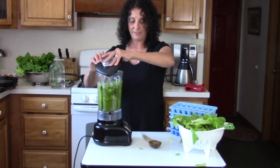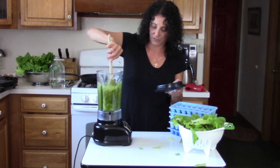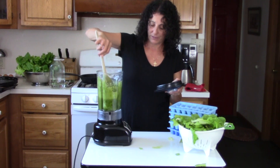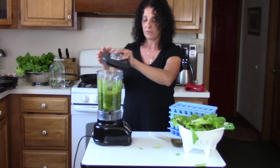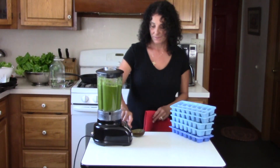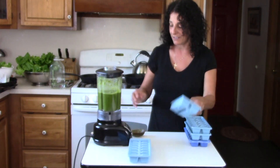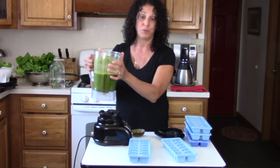It doesn't seem to be blending — I still see some pieces of lettuce, I don't think it's getting down in there. Let's just turn that around a little bit. Once this is blended, we have to make sure it's blended well to be in ice cubes. Okay great, that's nice and blended — it has a nice consistency. We'll be blending it again when we make our smoothies anyway.